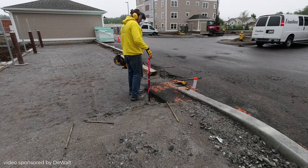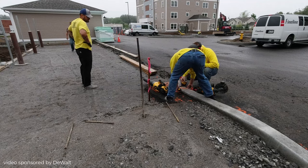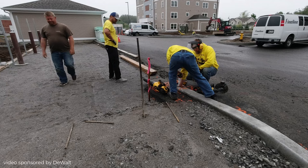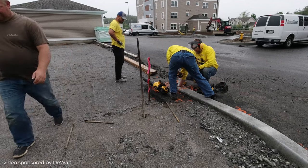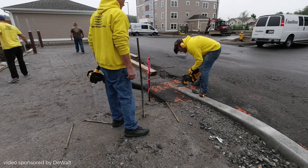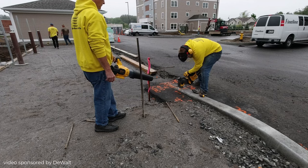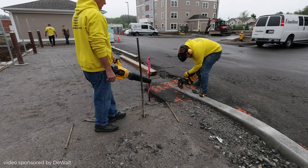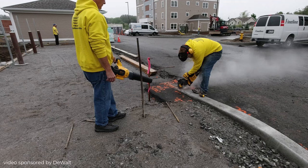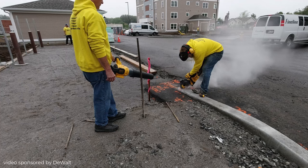One of my favorite tools that DeWalt has sent us is this 9 inch 60 volt max cutoff saw. It's got a 9 inch diamond blade on it, and we needed to cut out the corner of this asphalt concrete curb area because that's where the corner of the slab is going to go. This saw worked really good to cut not only the concrete but also the asphalt all at the same time.